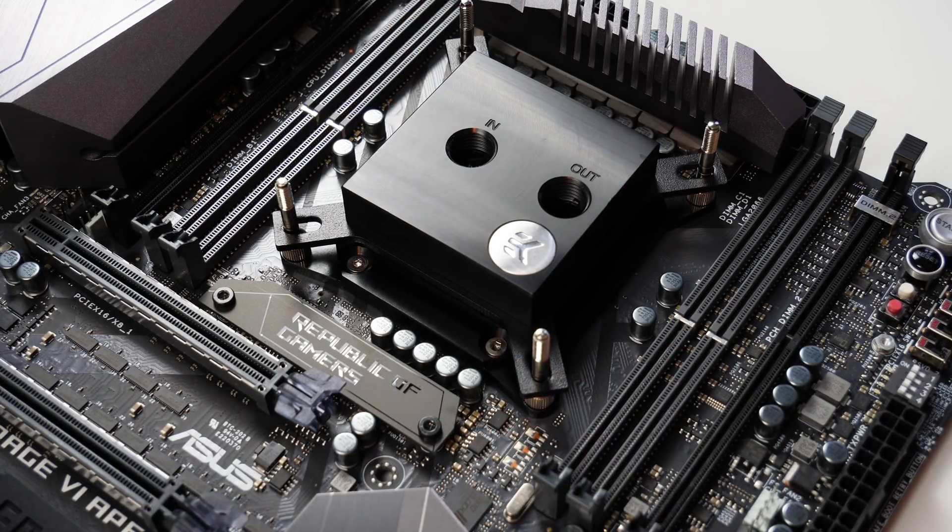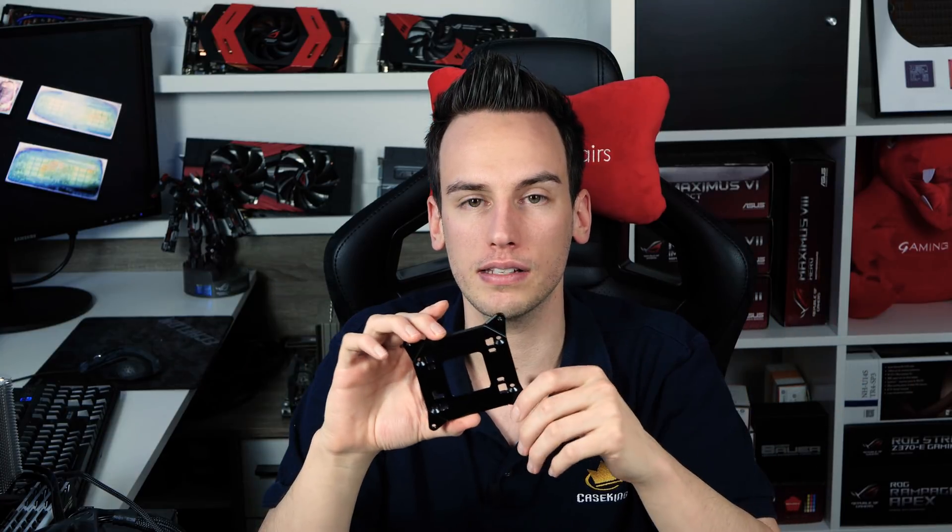The direct die frame works with all Skylake X CPUs — 7800X, 7820X, low core count or high core count, all are compatible. I tested many different coolers: all AIOs from NZXT, all from Corsair, water coolers from EK, Aqua Computer, and Watercool — all were compatible. I can't guarantee every single cooler on the market, but from what I know almost all should be compatible.